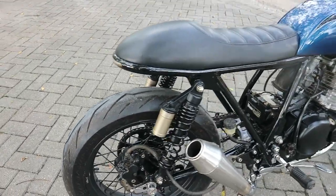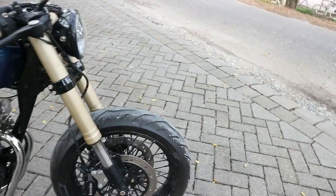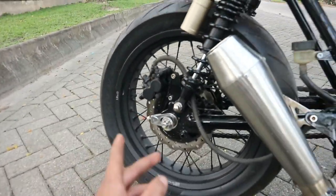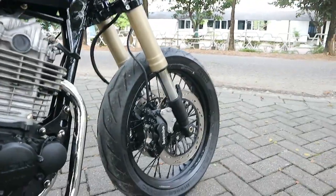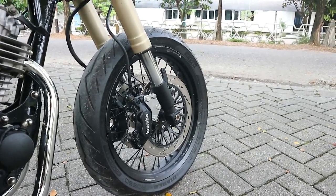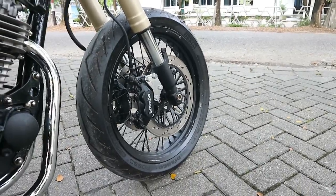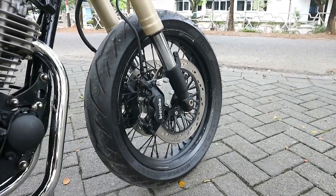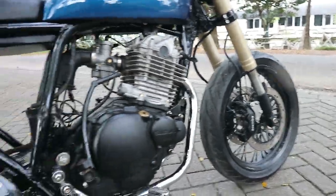Oh, bagian depan belum dijelasin ya. Untuk pelek belakang itu menggunakan pelek PSW 350 x 17. Dan untuk lingkar depannya itu menggunakan pelek PSW juga ukurannya 300 x 17. Ban yang sama, Pirelli Diablo Rosso Sport, ukurannya lebih kecil dari yang belakang, ini hanya 120 x 70 x 17.